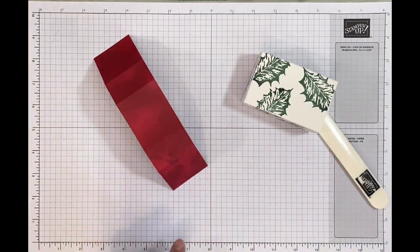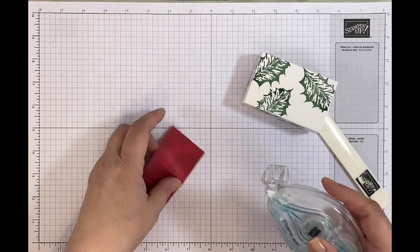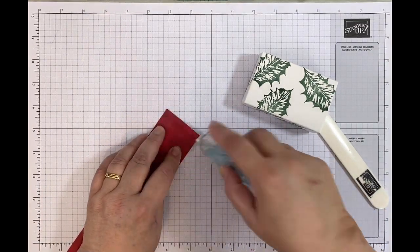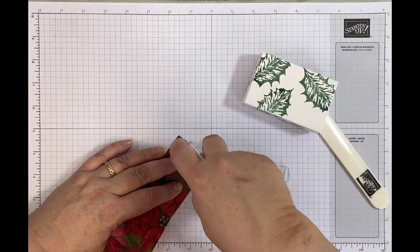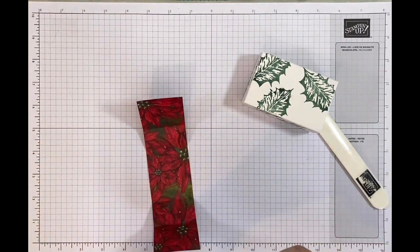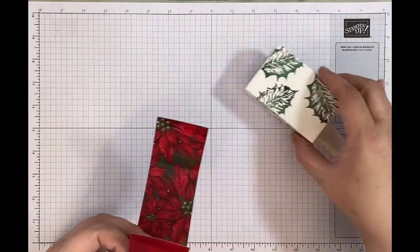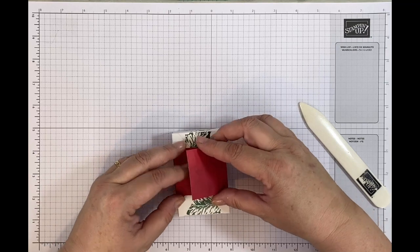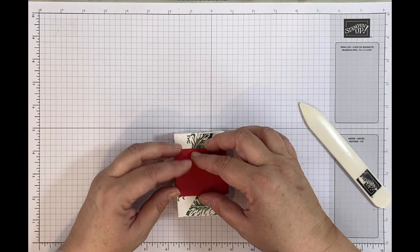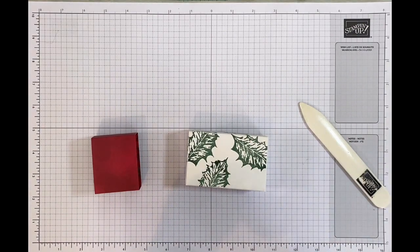I'm going to use my Stamp & Seal — either Stamp & Seal or Stamp & Seal Plus will do since I'm using DSP rather than cardstock. I'll put the adhesive on the front of one end and the back of the other, then wrap it around and join them together. There's my wrap, which does come on and off — so I'll take that off for a second while I add the ribbon.